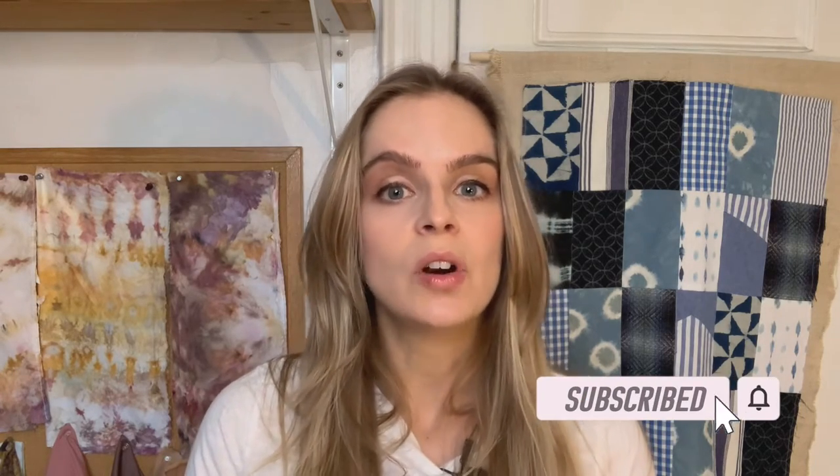I'm doing Vlogmas this year, which means every day during December I am uploading a new video that has to do with dyeing, a holiday craft, or a holiday activity. So if you like this video, hit the thumbs up button and subscribe for more Vlogmas videos. Thank you so much for watching and let's get started.